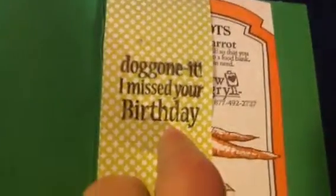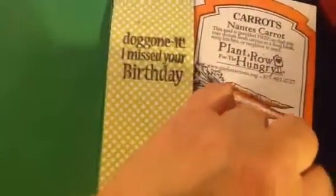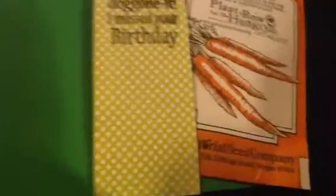On the inside, I used the reverse of my matte paper — trust me, it's the reverse of that — and it has this cute little lattice. I used a stamp I got from Paper Wishes called something like Dog Birthday, and it says "doggone it, I missed your birthday," because I missed my sister-in-law's birthday. Then I'm giving her a packet of carrots from Territorial Seed — they're a really good seed company, by the way, though they used to be cheaper. So, that is my sister-in-law's birthday card.